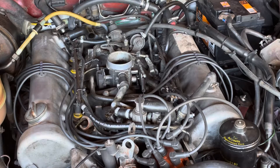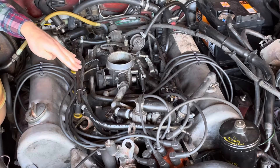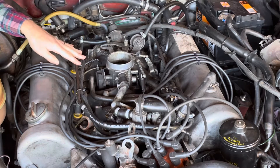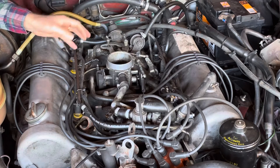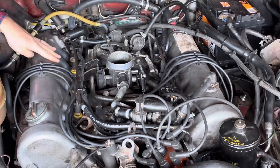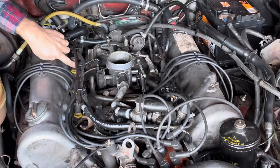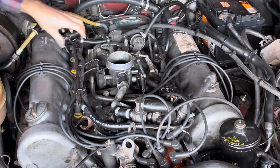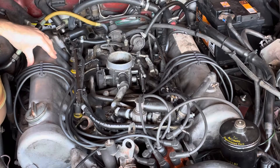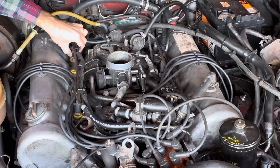I did the injector seals on this car a few months ago — it's worth doing because quite often the lower seals leak and cause a vacuum leak, which again causes poor idle behavior. Another key thing to look for on the D-Jet cars — and another reason to take the airbox off — is these rubber hoses connecting the metal fuel rail to the injectors themselves, which can perish. These ones are in okay condition, but I'd recommend having them done in maybe two or three years — fires have been caused by these splitting and shooting fuel over the hot manifold.